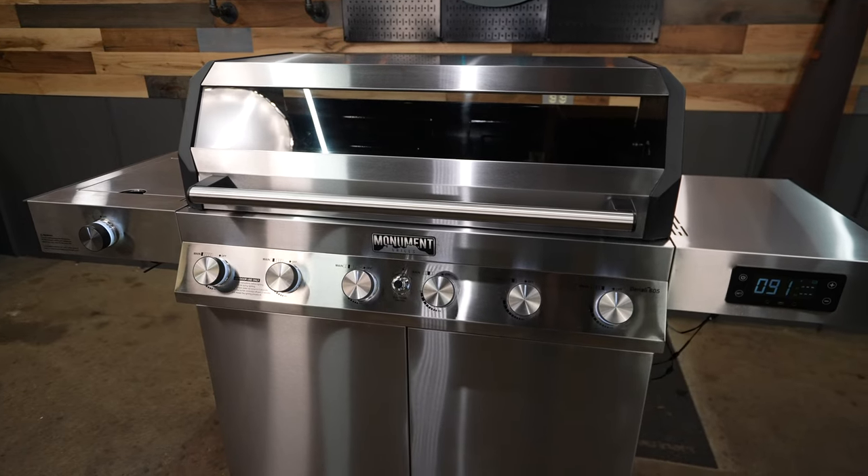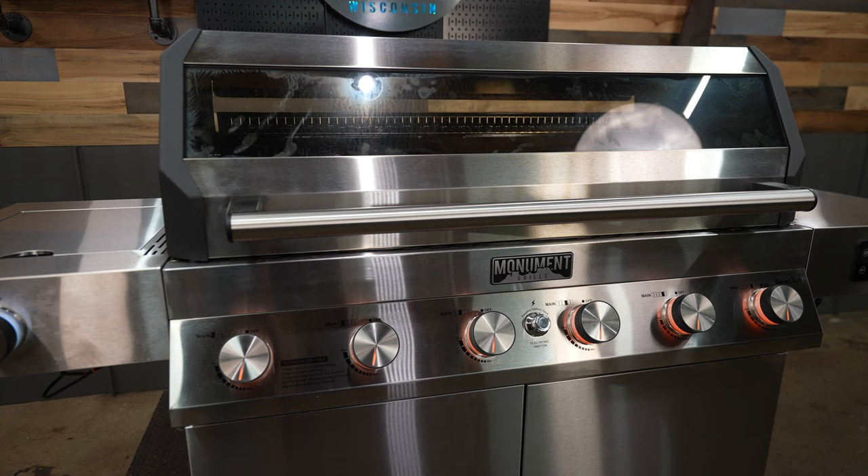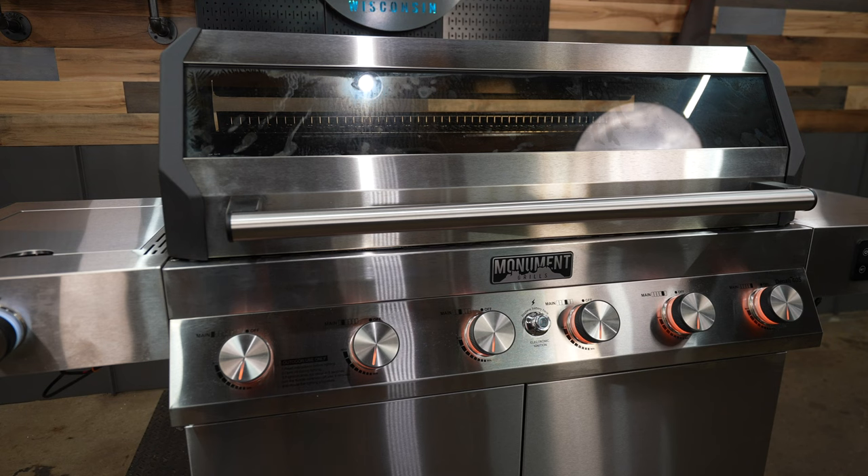If you are in the market for a new gas grill, I will have a link in the description below. They also have two other smaller models, so if the Denali 605 is too big, don't worry — Monument has got you covered for a smaller unit.